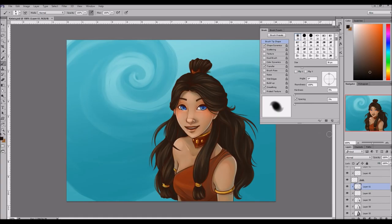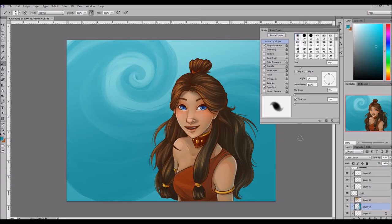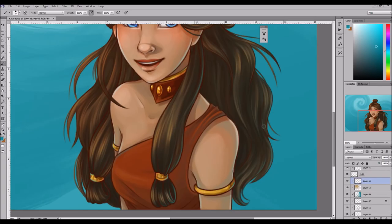Her hair took a really long time because she has a lot of hair, so by the end of it I was not thinking her hair was as pretty as I originally thought — I was like, Katara I like your hair... actually no I don't, I hate it, it's too much hair. No I'm kidding! But that definitely was the most time consuming part, painting her hair.